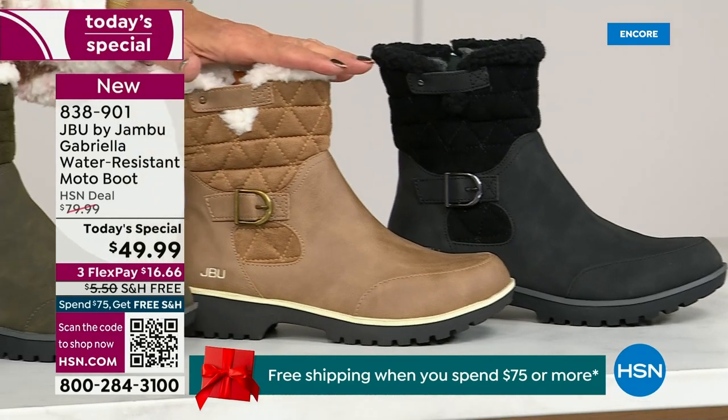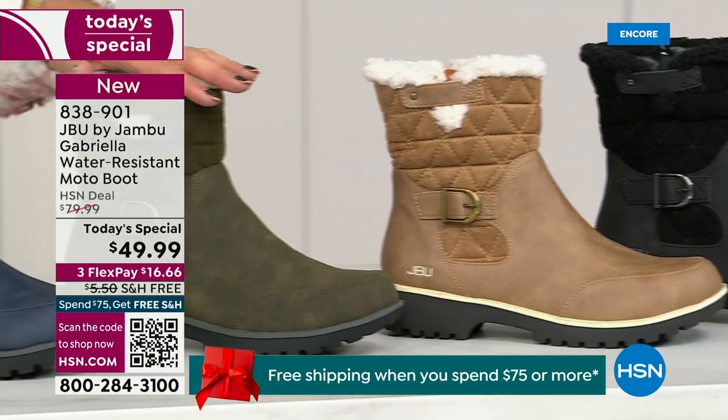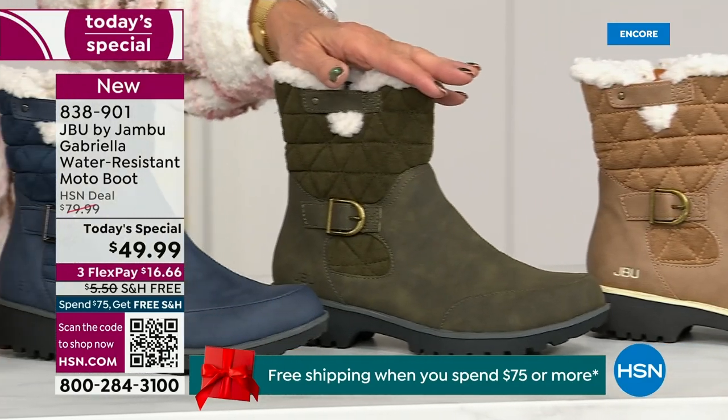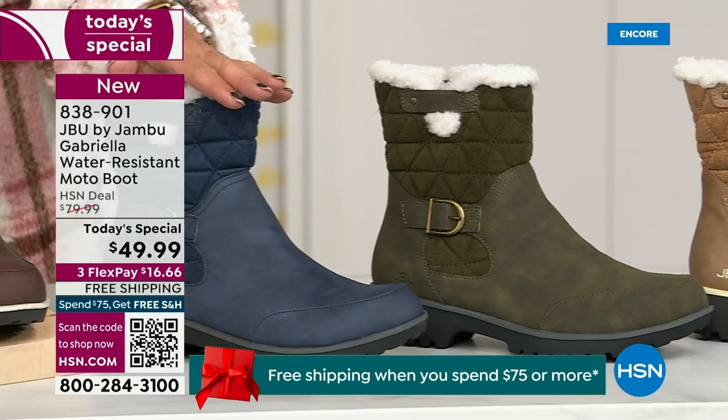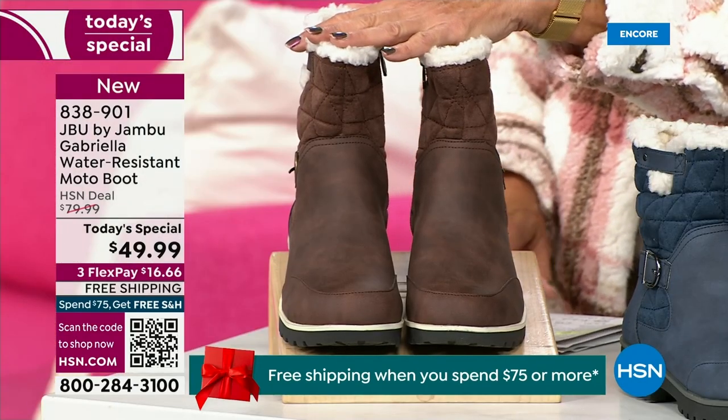I love the taupe — how gorgeous is that pretty taupe? Then we have the beautiful olive. And then, of course, we have the navy. Tonight I'm wearing this gorgeous brown that I absolutely love.